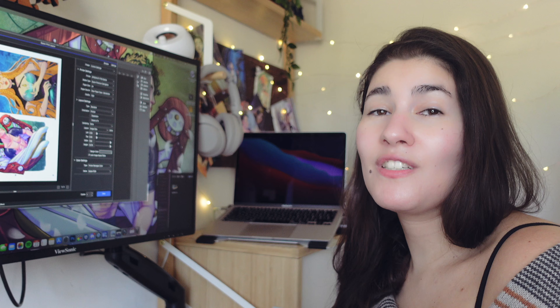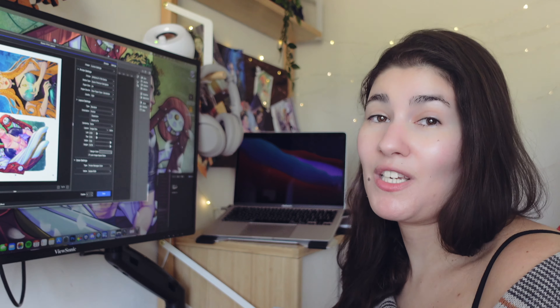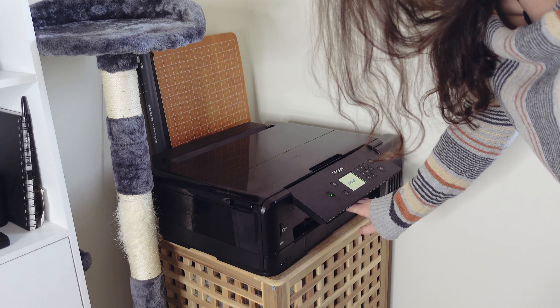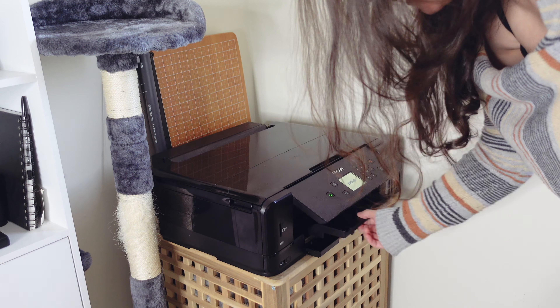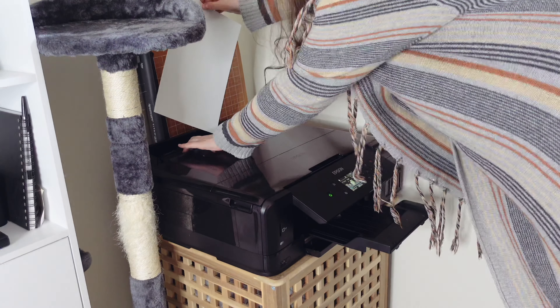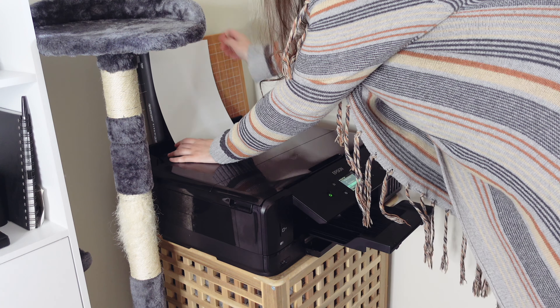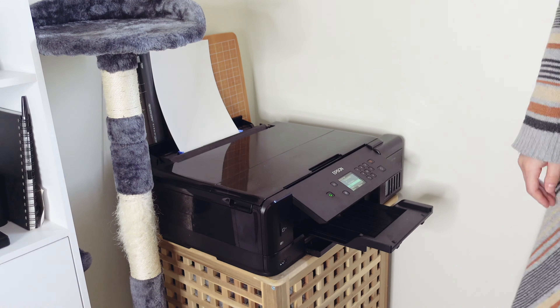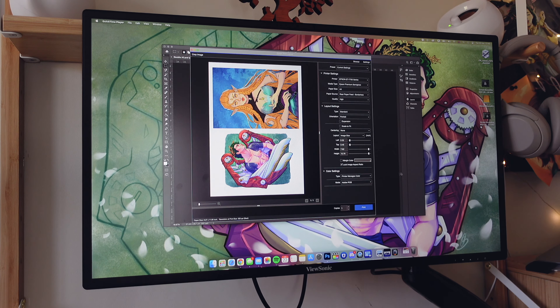Now let's go to the printer — we need to turn it on and it will take some time. This printer is very simple: you turn it on, it takes a while to warm up. Push this down, push this out, put the paper in the rear feed, and that's it. Now I just need to click print.